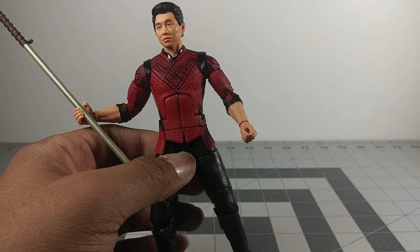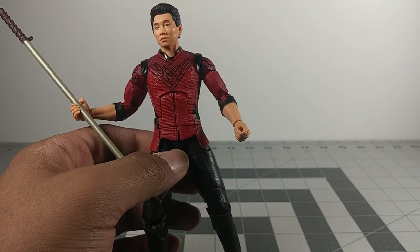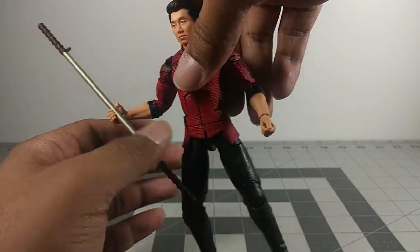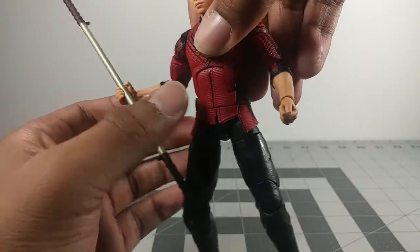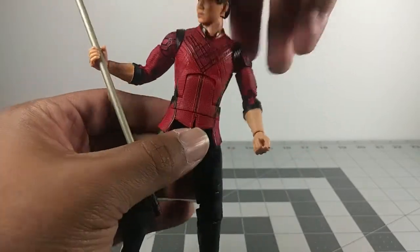My favorite Ninja Turtle is Donatello and I like when he uses his weapon, the bo staff. So I like that Shang-Chi's primary weapon is a bo staff.